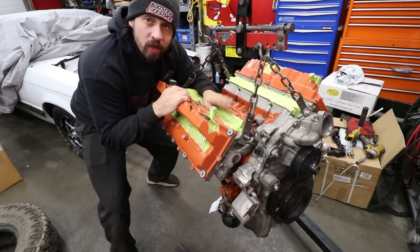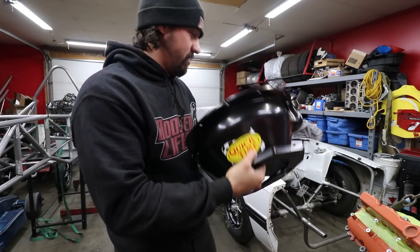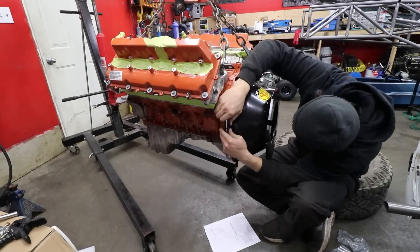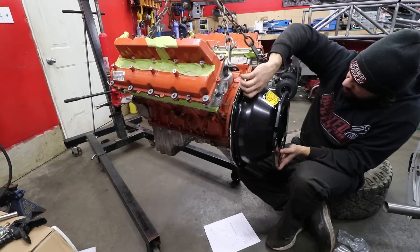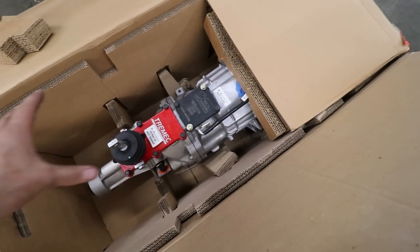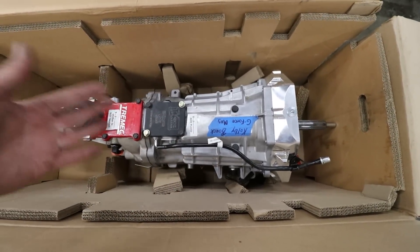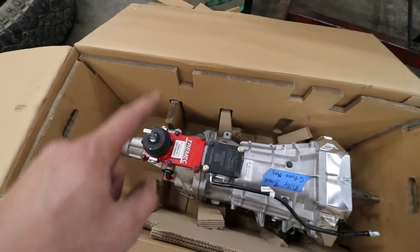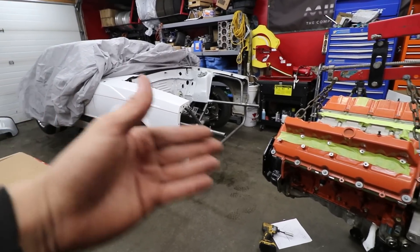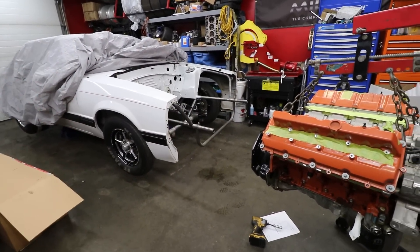That's a nice bell housing. This transmission is basically the same as my transmission — the only difference is Tick Performance assembled this one, but they used all Geforce gear sets, top of the line billet everything, just like the other one. Let's get this thing bolted up. We raised the car up so when we align the transmission we can make the motor mounts and make sure the drive line is straight towards the rear.